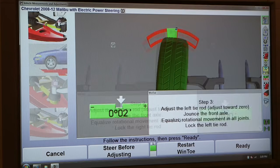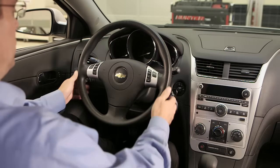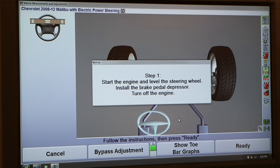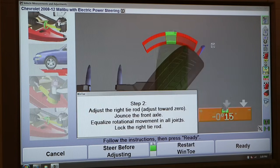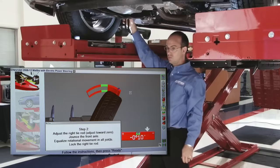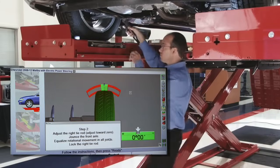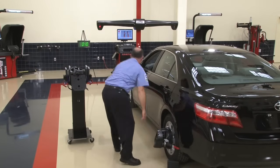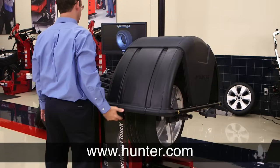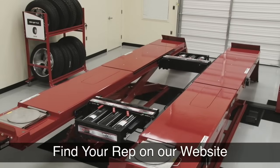If you want fast and accurate toe adjustment and a straight steering wheel, use Wind Toe. For more information on Wind Toe and other Wind Align alignment features, visit our website or contact your local Hunter representative. You can find them on our website.